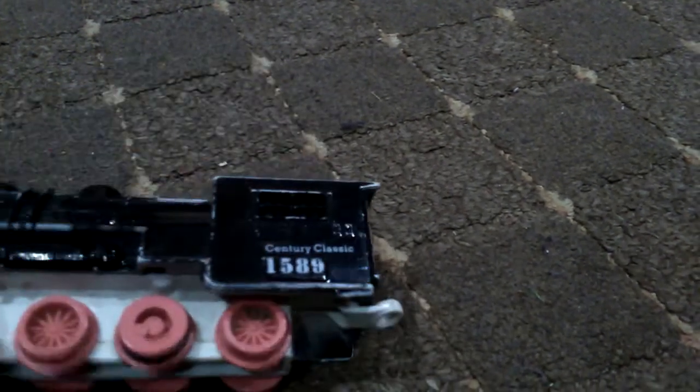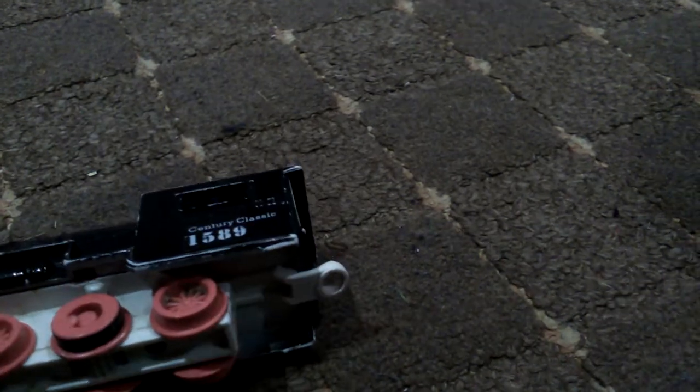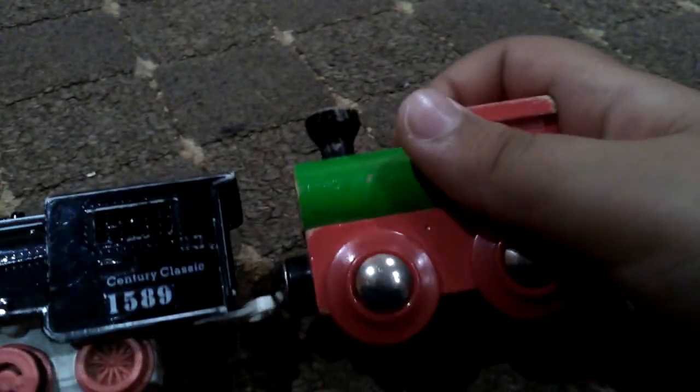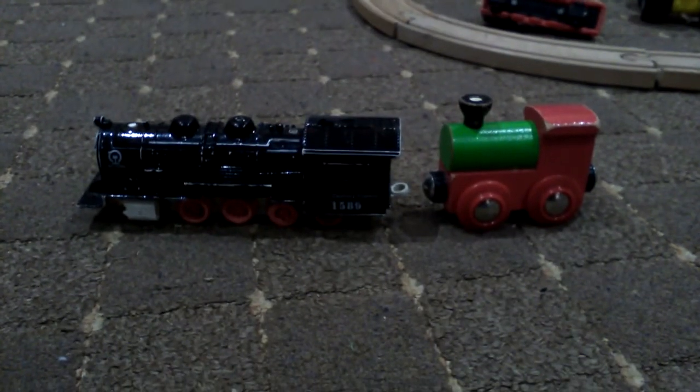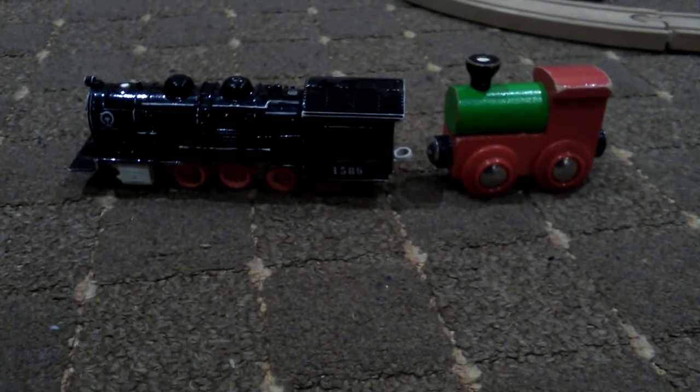It looks a lot like this train — this one, like this one. Look, okay, so here it is and here it is. Looks like it, doesn't it?